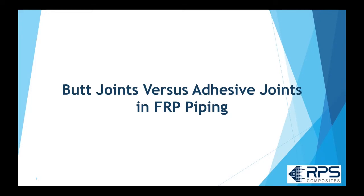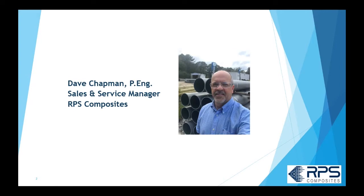Hey everyone, thanks for joining in to this webinar on butt joints versus adhesive joints in FRP piping. My name is Dave Chapman, I'm the sales and service manager for RPS Composites, and I've been in the FRP business for about 27 years, so I've seen lots of different types of FRP joints. There are lots of comments and opinions on this subject, so I hope this webinar will clarify that for you.